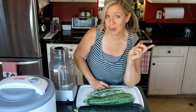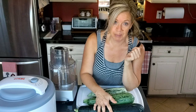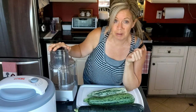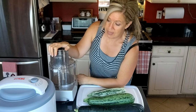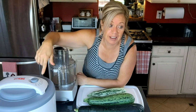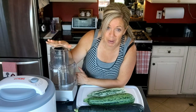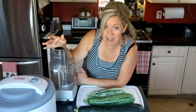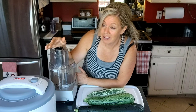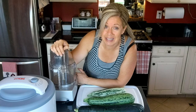Three zucchinis — I heard the other day that you can peel these, de-seed them, shred them. I'm going to shred them in my food processor and then dehydrate them. After that, you put them in a food processor and make powder out of it, creating a zucchini flour, which is a low-carb flour. I guess you can make breads and things like that.